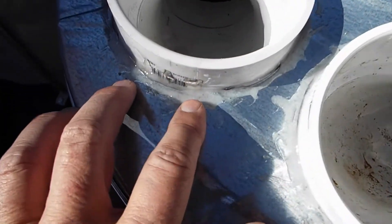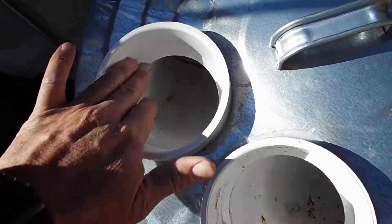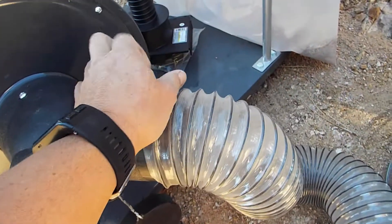I'm done epoxying the PVC pipes into the lid. I'm going to take a piece of flex hose and cut off about a three or four foot section of it. I'll glue one end into the output side of the pre-filter and then the other side will attach to the input of the dust collection system.